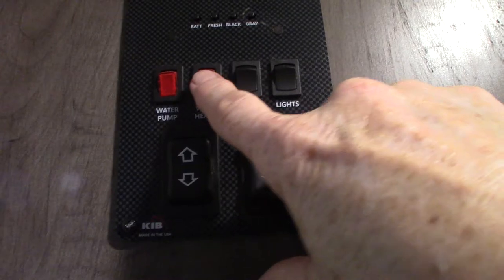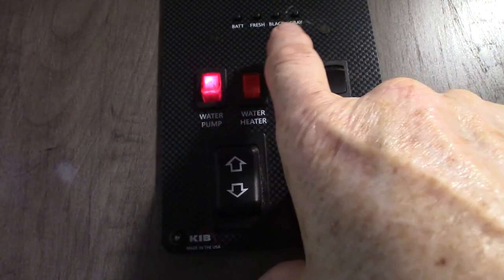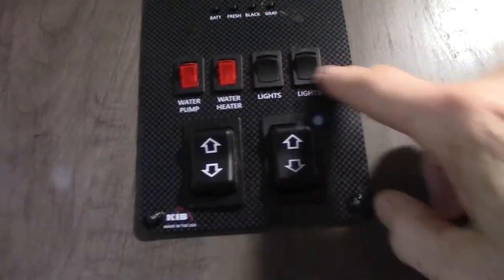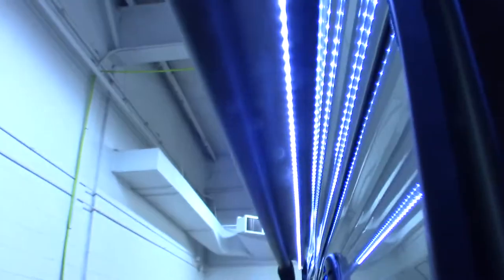To light the water heater on gas, you do it right here. The electric switches are in the lower left-hand corner outside. To turn on the water pump, you do that here — you'd run the water pump to pump water out of the fresh water tank, and you also use it for winterizing the trailer. You've also got an awning switch here.